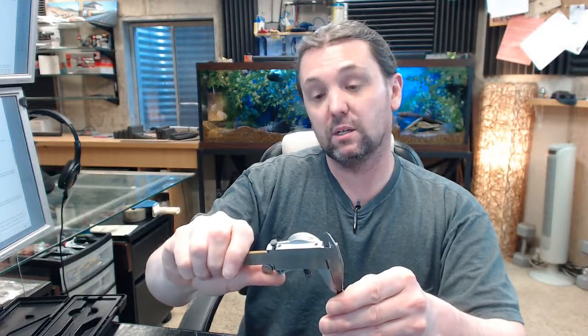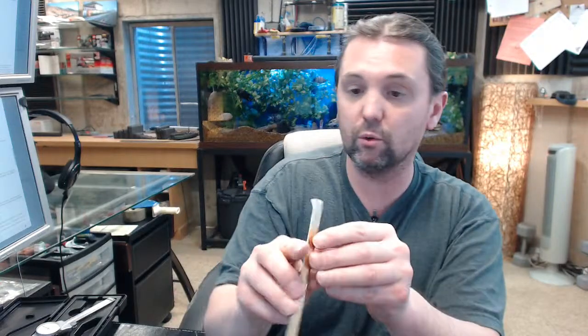The material thickness is not indicated below, but the caliper tells us it's .012 inch. I would imagine this is a roll-formed product — that's how this material would be manufactured.